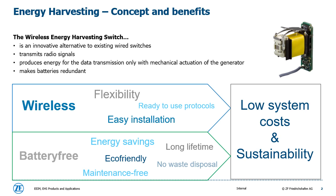Battery free. Being battery free leads to energy savings and fosters environmental awareness. It is eco-friendly: you have no waste disposals and the generator has a very long lifetime of over 1 million switching cycles. Besides, there is no need to change batteries anymore. Summarized, this technology helps to experience low system costs and to achieve sustainability.